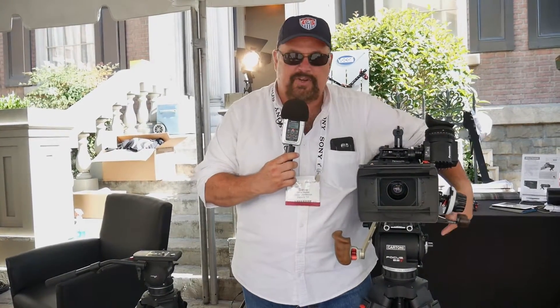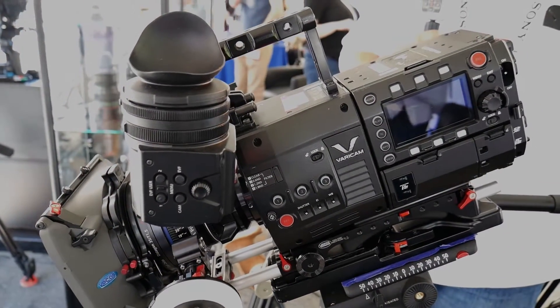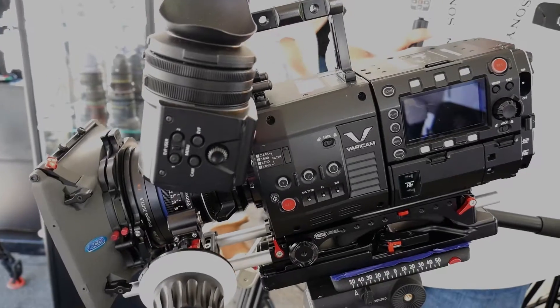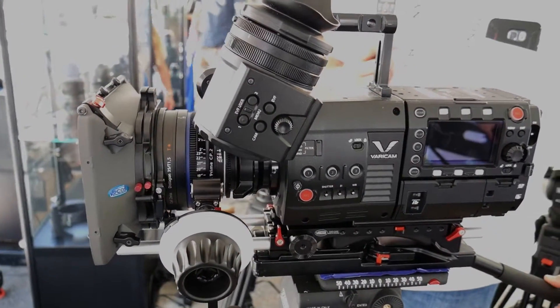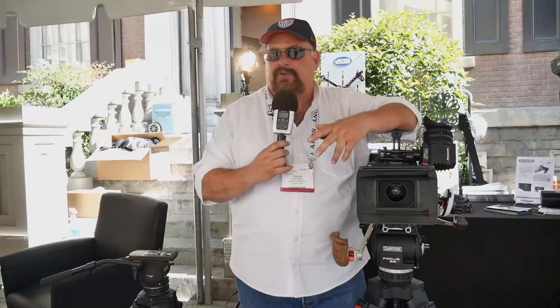We're showing off some new products this year. One of the main items is the Focus 22, right below me. The Focus 22 is designed for the 6 to 50 pound range cameras. It's great for the digital cinematographer with a camera that weighs 5 or 6 pounds and a few lenses. You can build all the way up to a 45 pound package with a large zoom lens, big map box, and be ready to shoot.